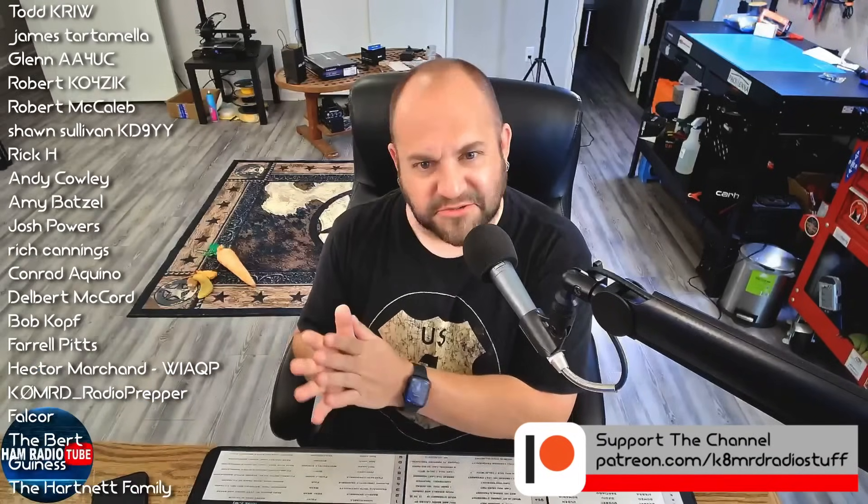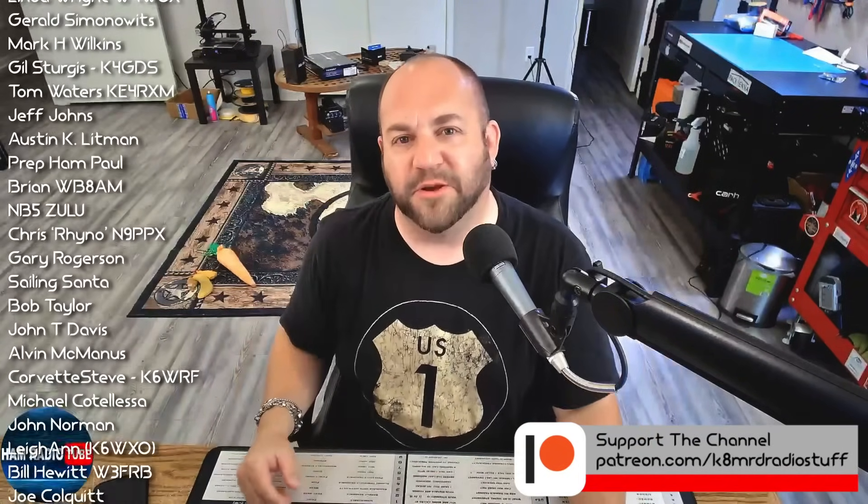There you are — I hope that answers your question. Thanks so much for writing in, and happy playing with your solar panels, batteries, and charge controller — because I know I really enjoy it. Guys, if you have amateur radio-related questions for me, shoot me an email: K8MRD at iCloud.com. My name is Mike K8MRD. Thanks so much for watching Ham Radio Tube. We'll see you next time. 73.